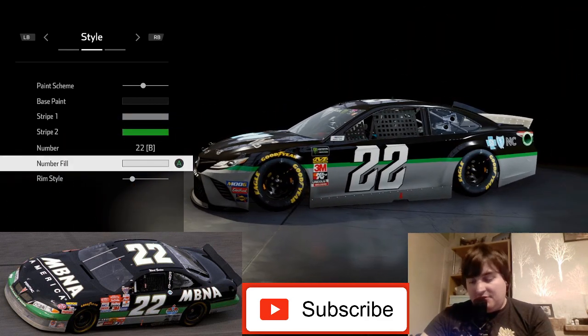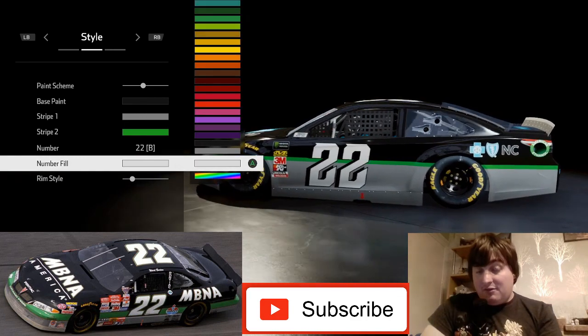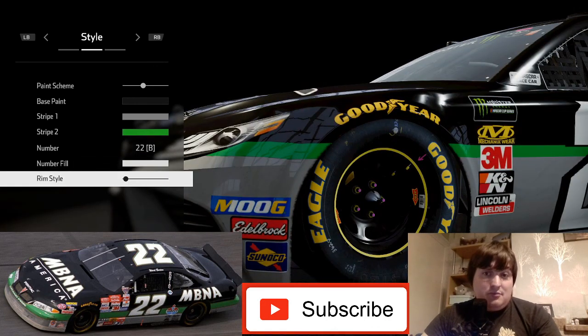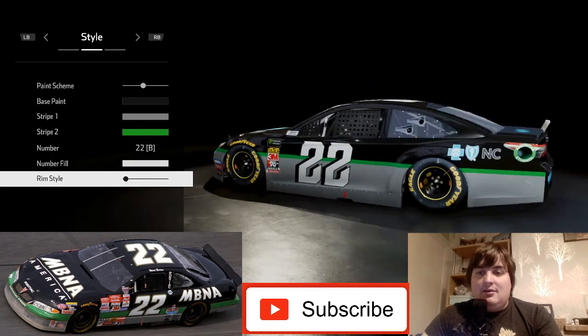For the number fill we're going to use stock white. There is a green outline in the reference picture but unfortunately we can't change the outline color, which is a shame. For the wheels we've gone for the yellow-ringed ones, which is second from the left.